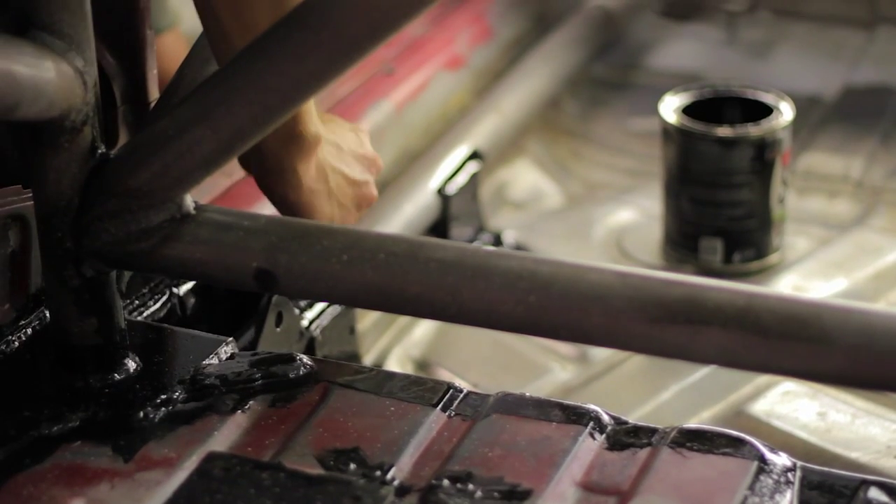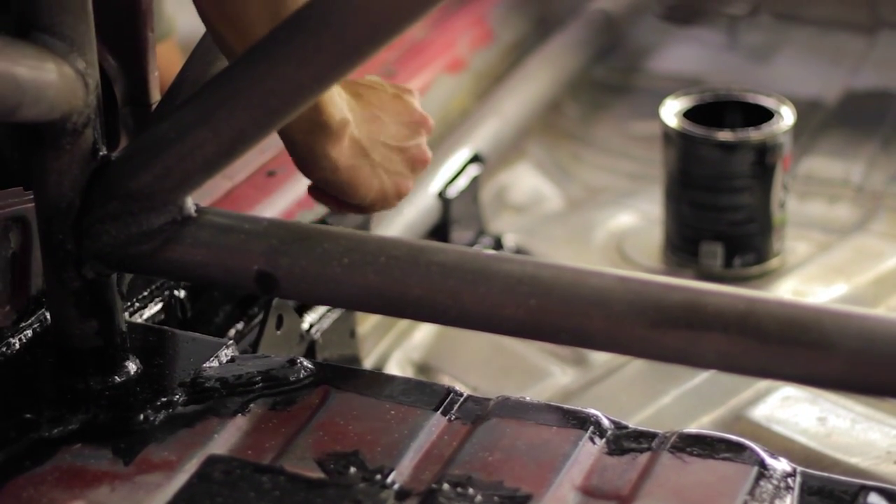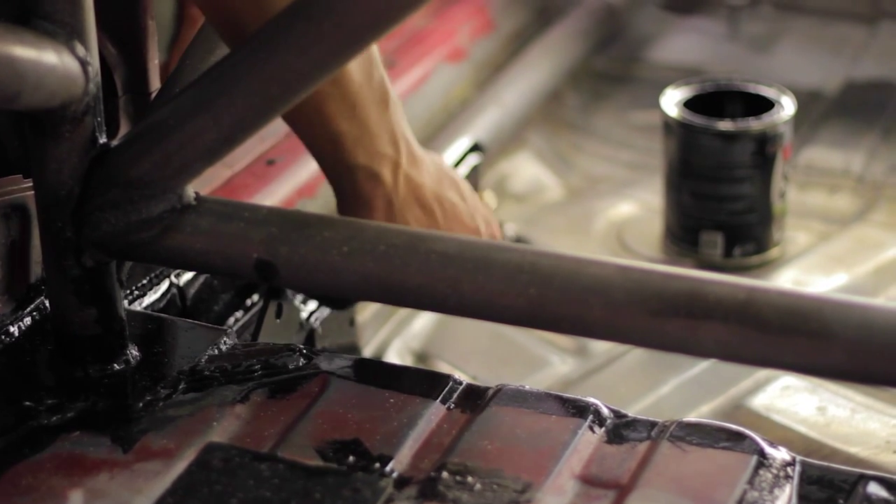We're getting a lot closer to painting the entire car at this point. Really, the only thing I have left to prep is a little area on the rear corner of the car where I had mistakenly touched it with the wire wheel trying to weld something on there way back, almost a year and a half ago when I first started on this project. That exposed quite a bit of Bondo and it looks like garbage.